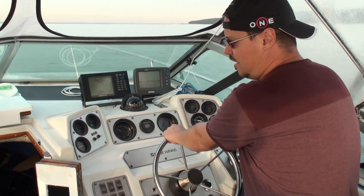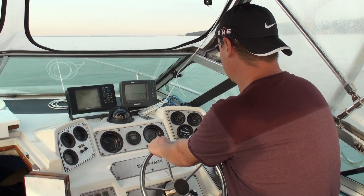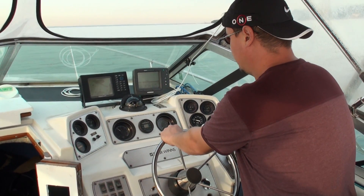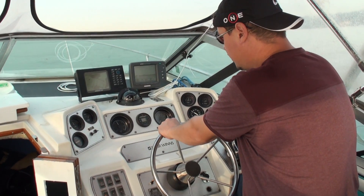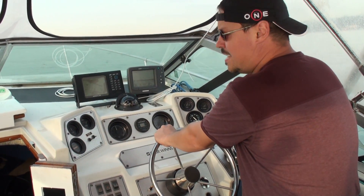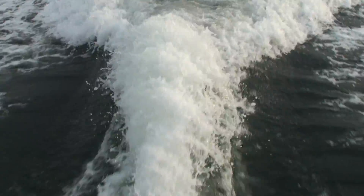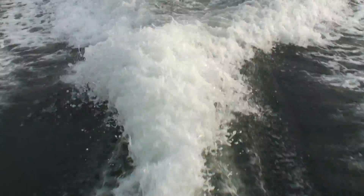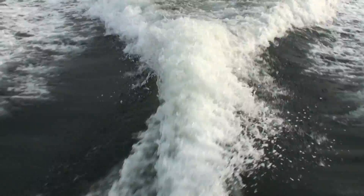About 2,000 RPM. Temperature is good, oil pressure is good. 2,500... 3,000, 4,000, coming back down to 1,000, 2,000, 1,000.